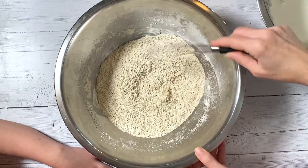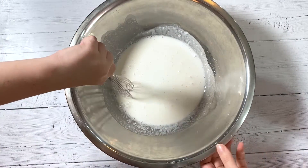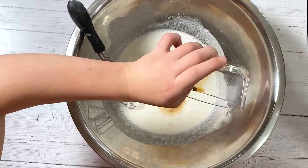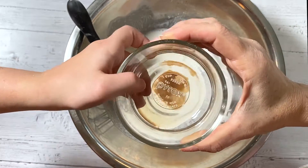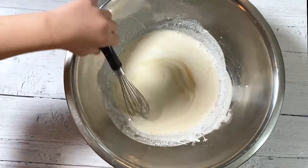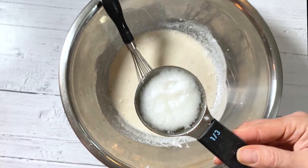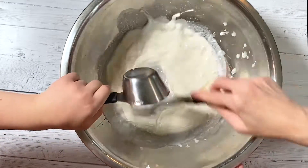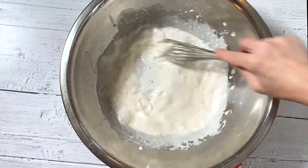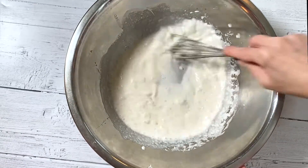Now we're going to mix together our wet ingredients. Here we have one cup of almond milk. We're adding one teaspoon of vanilla extract and one teaspoon of apple cider vinegar. Then we're going to add one third cup of melted coconut oil, or you could use applesauce in place of the oil. This has been melted but you want to work it in quickly so that it doesn't start to firm up and get lumpy. Just make sure your coconut oil is nice and liquidy.